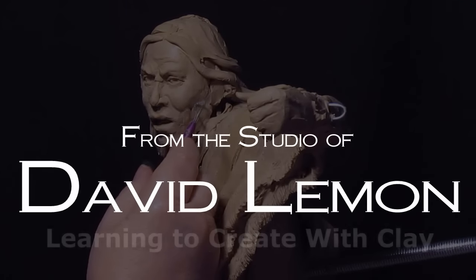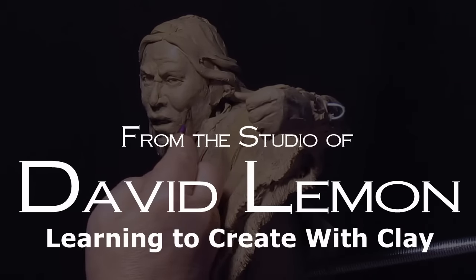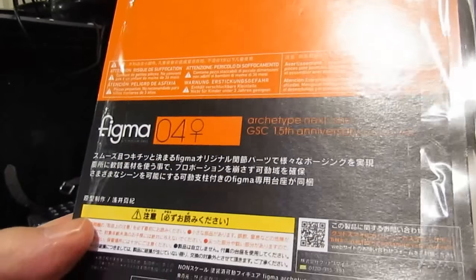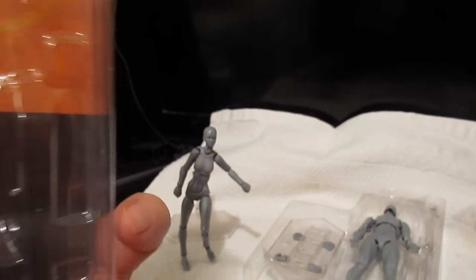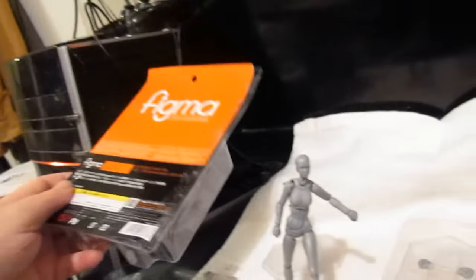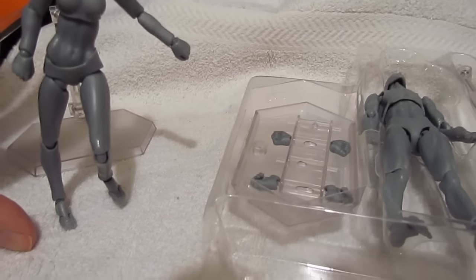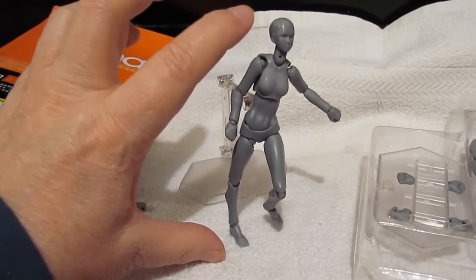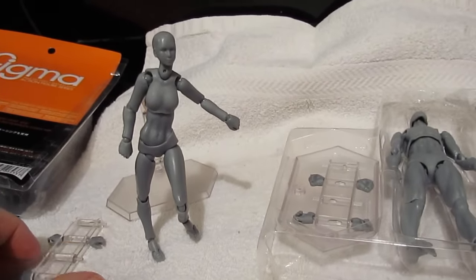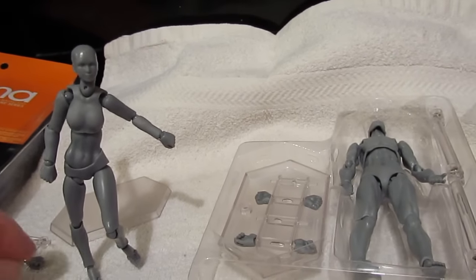I got a box today from Figma — I'll put a link to their website down below. I got the male and female poseable mannequins. I'm not sure how big they are. This is the front of it in the box. It's not very big. I stretch out my forefinger and my thumb and it fits right between, so it's probably about four, maybe five inches tall. It's kind of small but you can still pose it — it's still articulated.